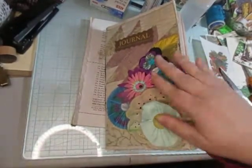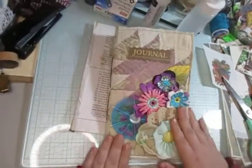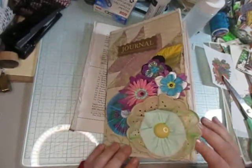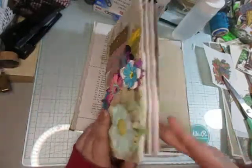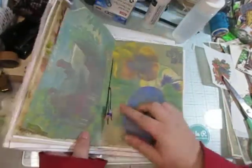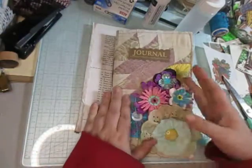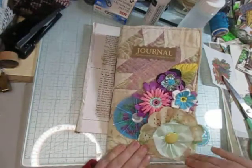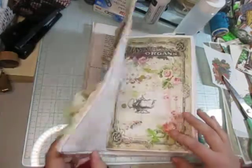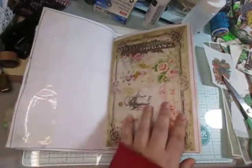Hello everyone! For today we're going to work on this cute little journal that I just started. I added a signature, added some seed beads to it, added these flowers, and the label 'journal' on it.